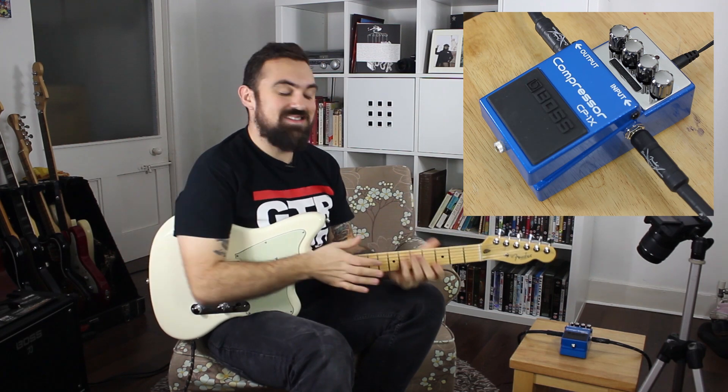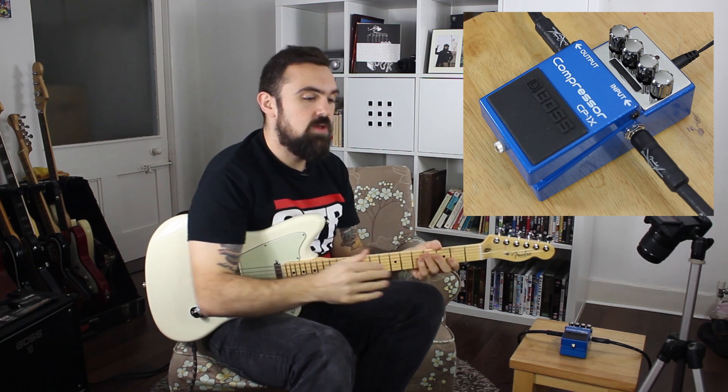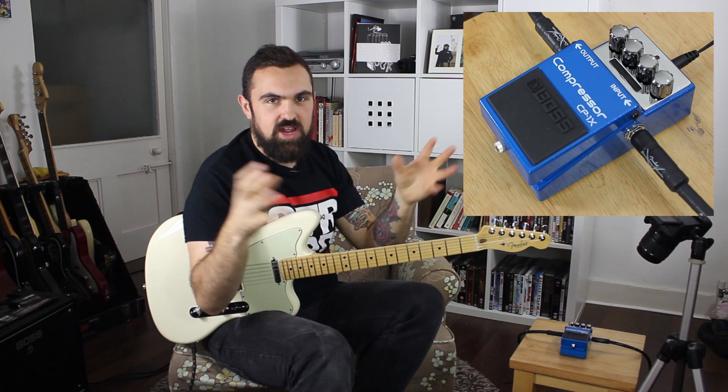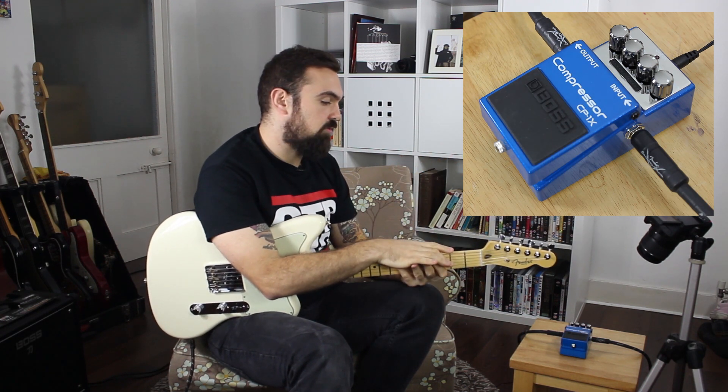Through that, because it doesn't actually compress the direct tone going through, it compresses more of the harmonic overtones, so you get a richer, more natural sound, but you're still getting the punch of your original guitar sound through there as well.